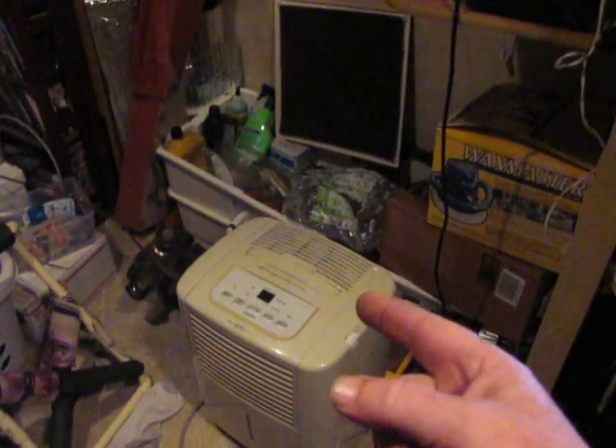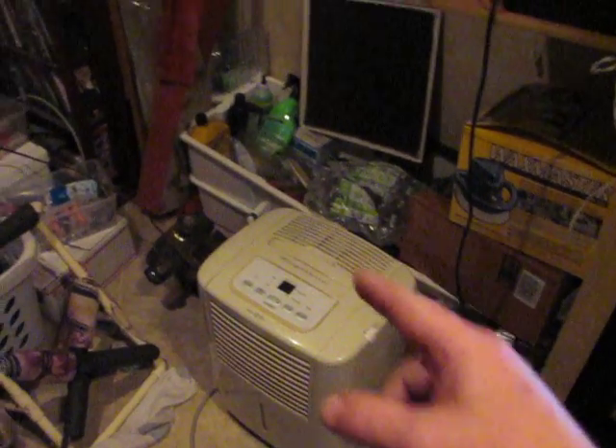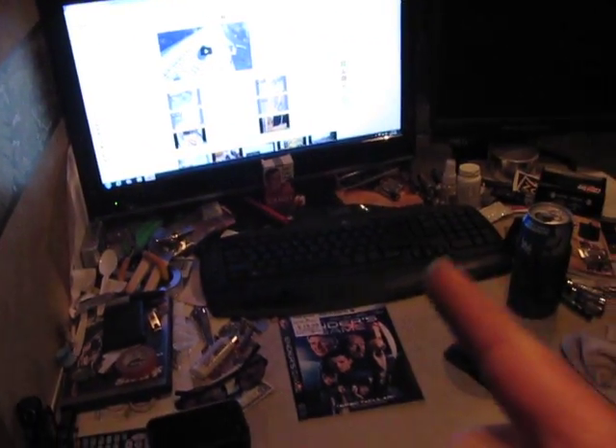That thing only takes 400 watts to run. I have 1400 watts of solar out there. It's all dark out there right now so I'm running off my batteries on my camper. Battery voltage is about 11.9 — so I'm sitting at about 12 volts right now. My batteries are running my man cave here, which includes my computer. My computer takes the most power out of everything — about 150 watts to run.